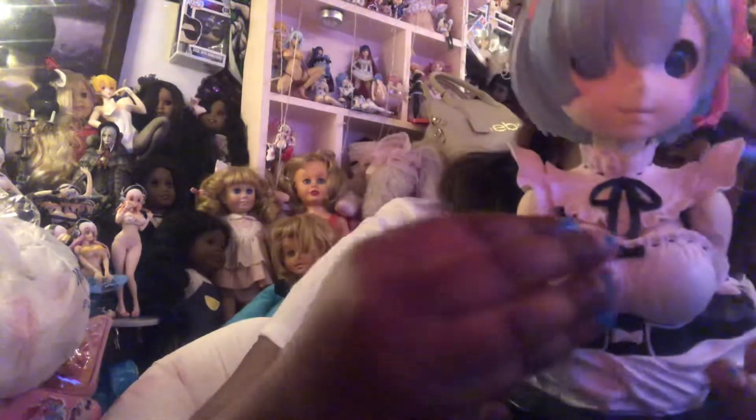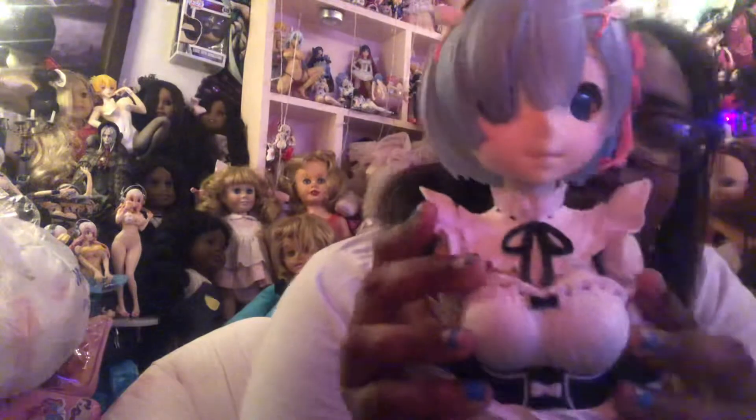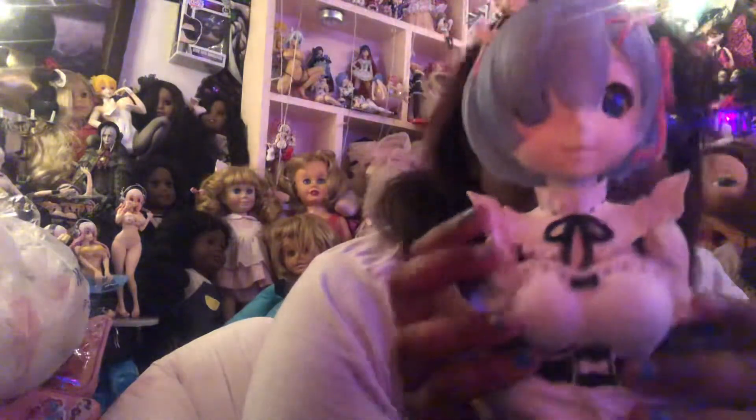Look at her little bow and hair clip — squish squish. This is the size of her boob. My hand and my nails that are kind of messed up match her hair — they're blue. And this is the stand.